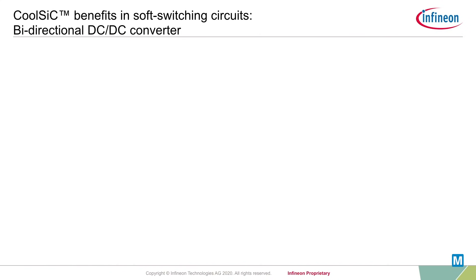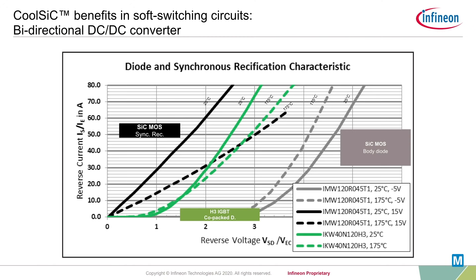Silicon carbide MOSFETs also bring significant advantages to bidirectional charger designs. Unlike IGBTs that need to integrate an extra full-rated diode, silicon carbide MOSFETs can conduct reversely with full power.